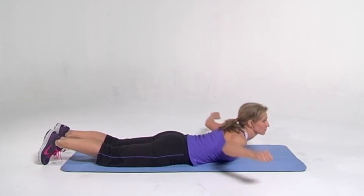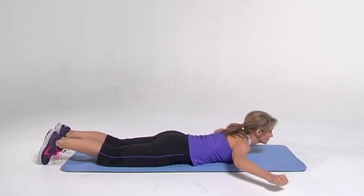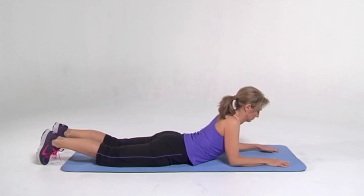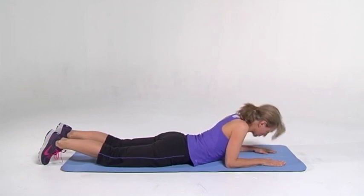And squeeze. Keep going. Good job. This really is going to complement the other posture muscles we've been working. Give yourself a break again. Bring it back onto the elbows, stretching it out, elongating it. Feel the blood flowing into those discs. Good job.